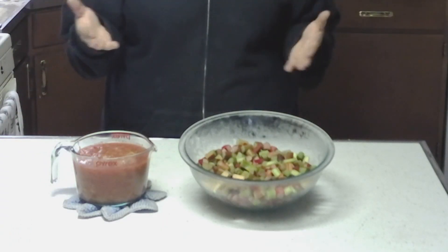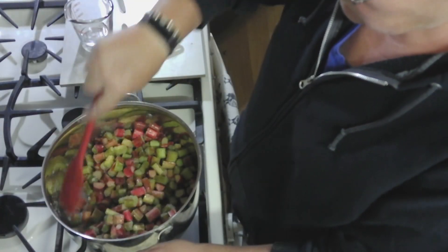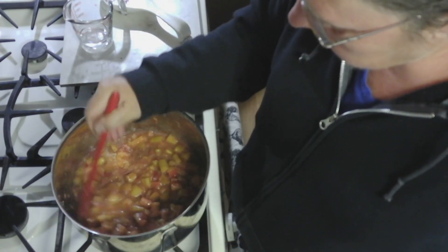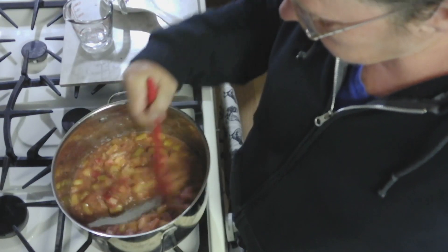What is stewed rhubarb? It is basically rhubarb just boiled right down to a soft consistency with sugar and some water. It becomes thick just like applesauce and you can use it in an assortment of dishes. You can have tarts with it, muffins, cheesecake, even ice cream.